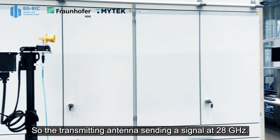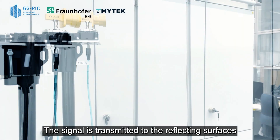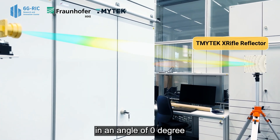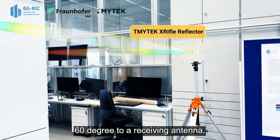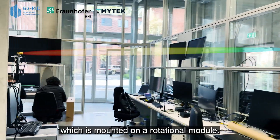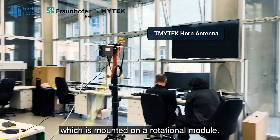The transmitting antenna is sending a signal at 28 gigahertz. The signal is transmitted to the reflecting surface at an angle of zero degrees, and then reflected at an angle of 60 degrees to a receiving antenna, which is mounted on a rotational module.